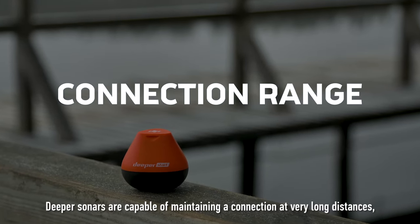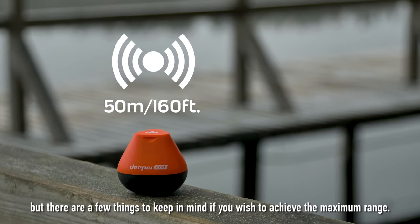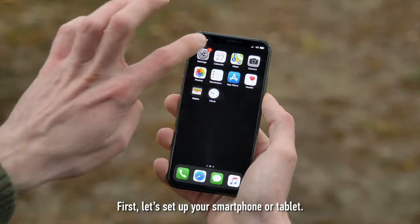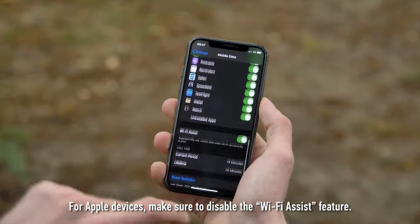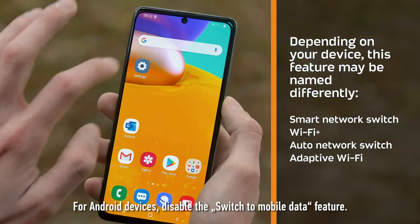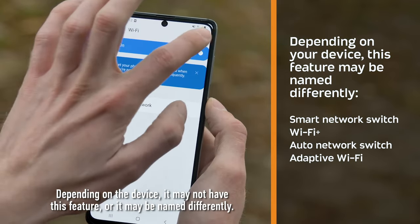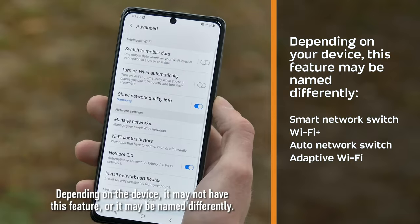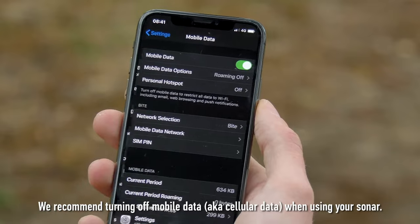Deeper sonars are capable of maintaining a connection at very long distances, but there are a few things to keep in mind if you wish to achieve the maximum range. First, let's set up your smartphone or tablet. For Apple devices, make sure to disable the Wi-Fi Assist feature. For Android devices, disable the Switch to Mobile Data feature. Depending on the device, it may not have this feature or it may be named differently. We recommend turning off mobile data, also known as cellular data, when using your sonar.